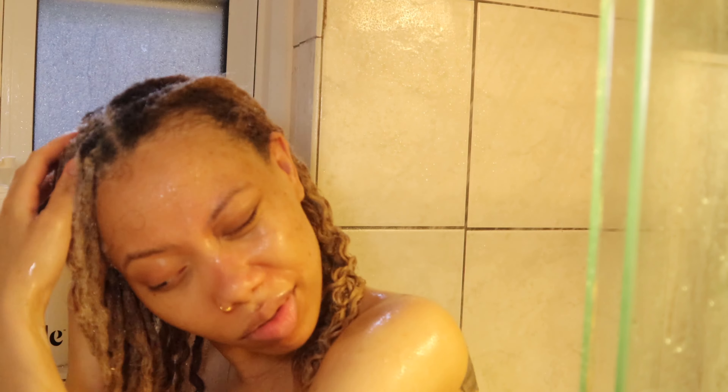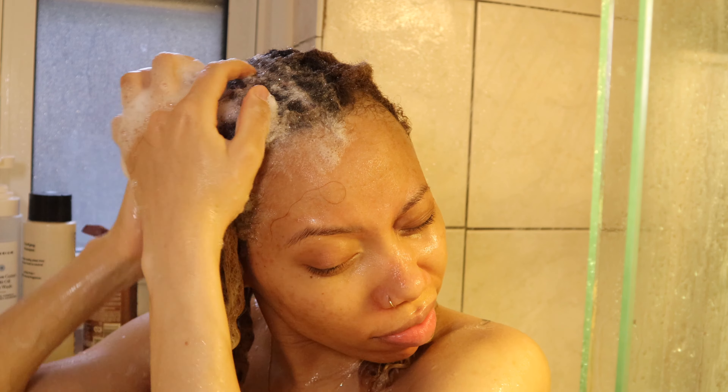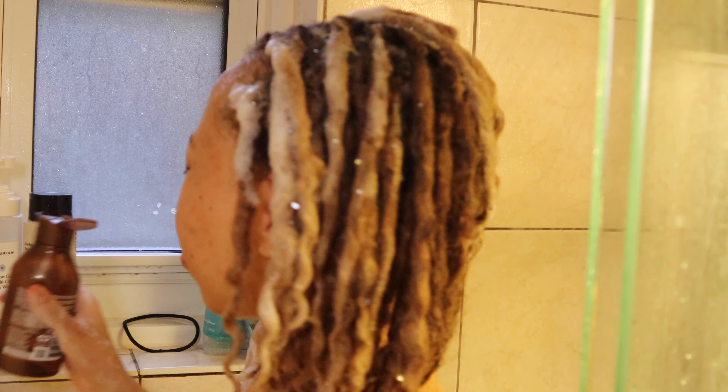This is the Redken All Soft Mega Curl shampoo. I like to go in first with clarifying and second with a moisturizing shampoo. You'll see it's lathering up much easier this time — a lot more foam — and I don't really focus it so much on my scalp; it's just a quick all-over thing to initiate the moisture in my hair.